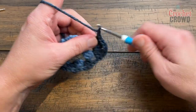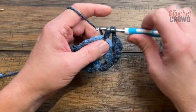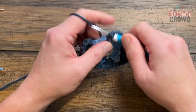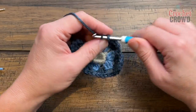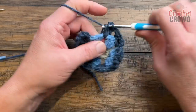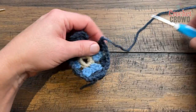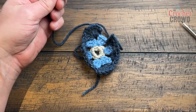Then chain one and come down the opposite side, putting three double crochets in each space. For the join, chain one, trim the yarn, do your magic with the tapestry needle to keep the seam line hidden. Secure it in and we'll be back in a moment to start round number four.